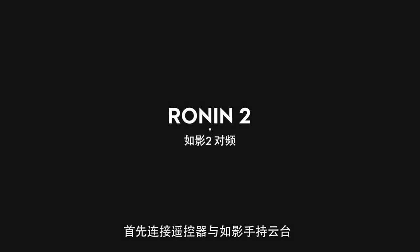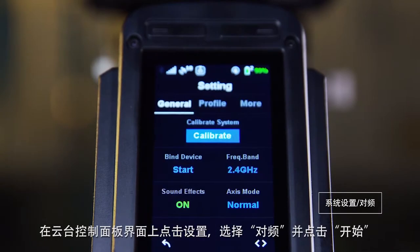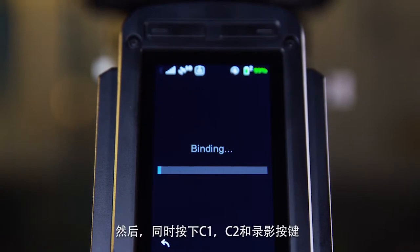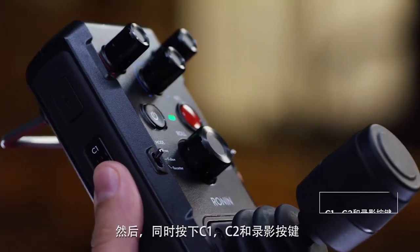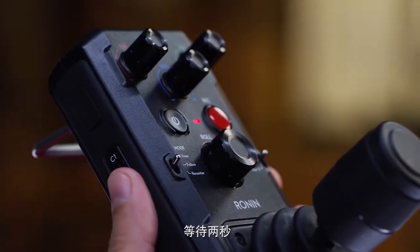First, let's bind a remote to our Ronin. On the Ronin, select bind from the settings menu and select start. Then press the side buttons C1, C2, and the record button on the remote simultaneously and wait for two seconds.